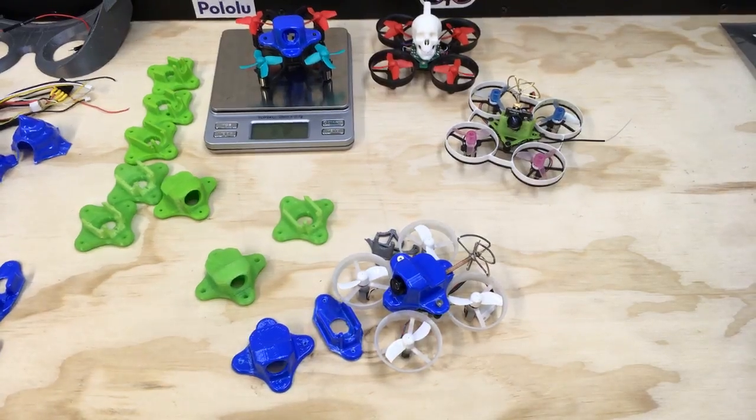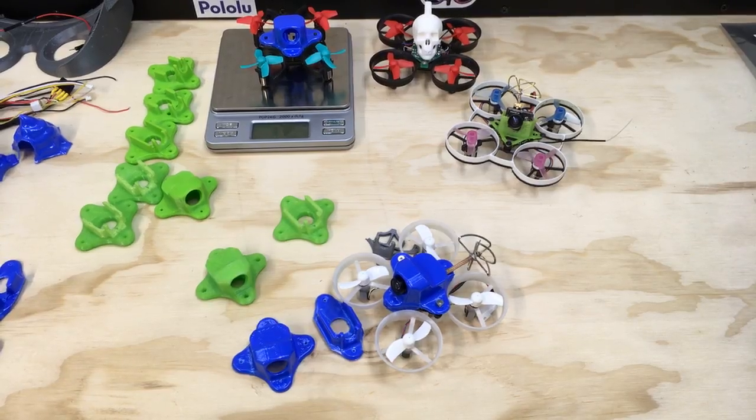No questions for this live stream. Check out the files on MyMiniFactory — you can download them, print them, and try it out yourself. All right, I will see you next time.